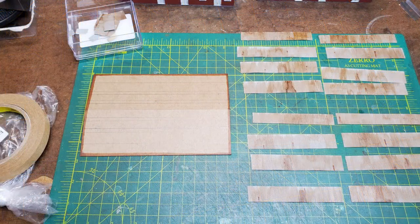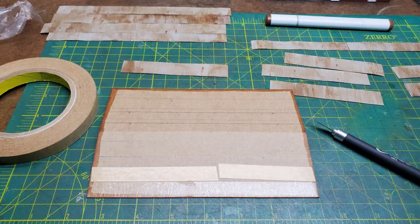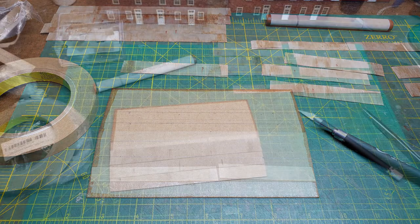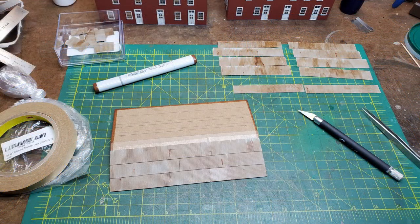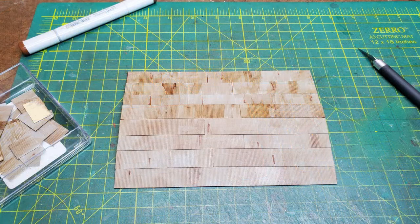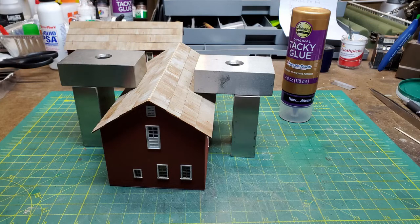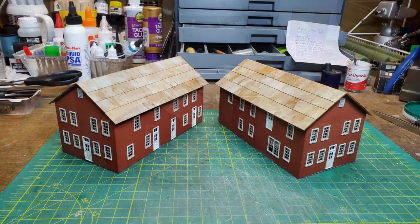Then I went over my roof painting the underside and the edges with brown, and I used a thin transfer tape to hold the pieces down. As I was applying them I was using a Copic marker to go over the edges so they didn't show. Once I was done I glued the roofs onto the building using tacky glue and weights to hold them in place.